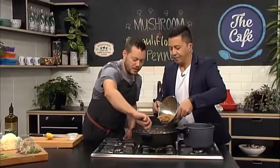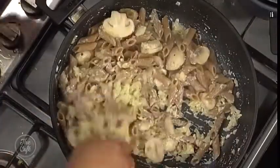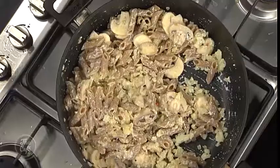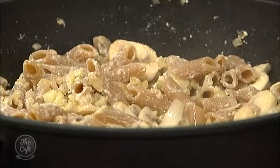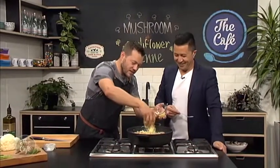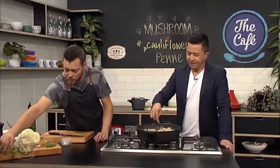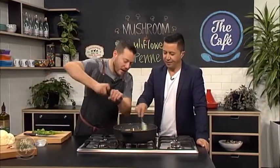Pasta goes in - mix that through. If it's getting a bit dry you can add another splash of your cooking liquid. This is looking fantastic - a lot quicker and easier than I thought. That chili is really hot! Give it a stir, then put your parmesan in - the residual heat will just start melting it through. Just before serving, put in a little bit of chopped parsley, check the seasoning, and add lots of good black pepper - really good with cauliflower and mushrooms.